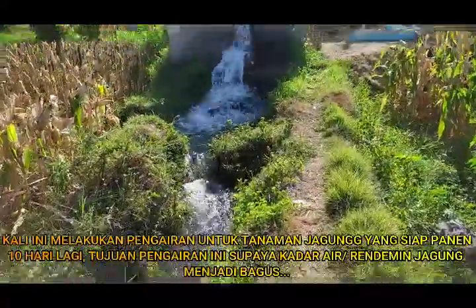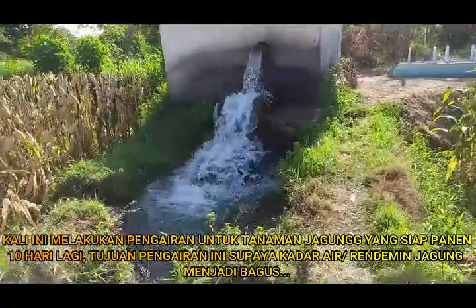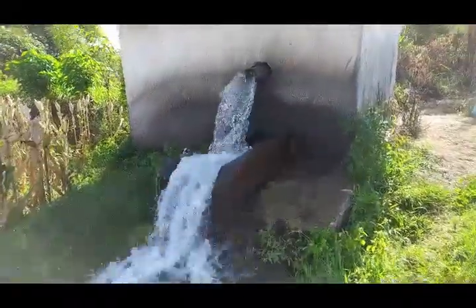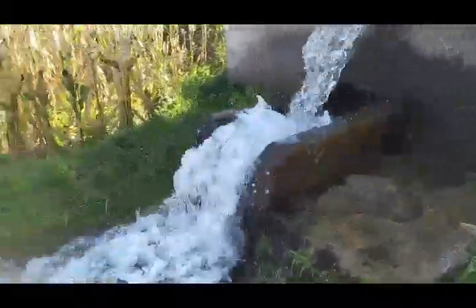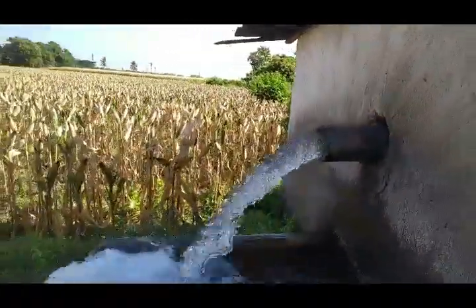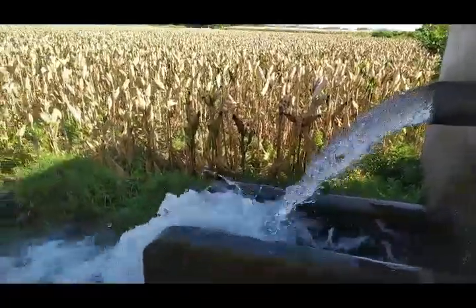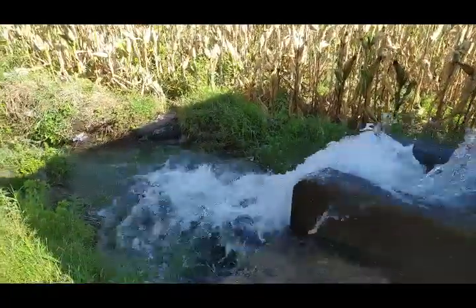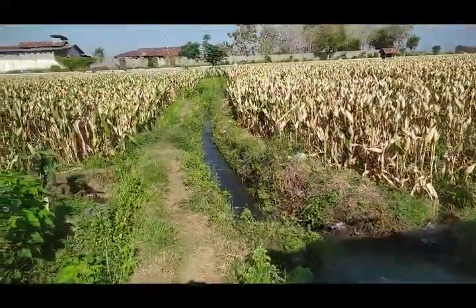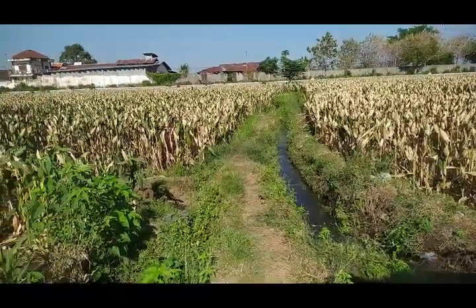Wow, besar ini keluarnya airnya guys! Mantap ini, mantap sekali guys. Pakai mesin apa dan pompa apa? Ya, langsung kita saksikan seperti apa, pakai apa mesinnya dan pompanya guys. Ini sedang melakukan pengairan jagung ini guys.